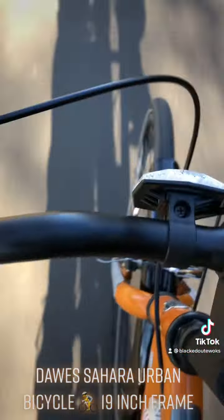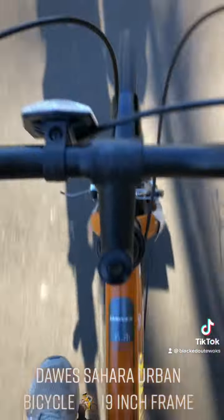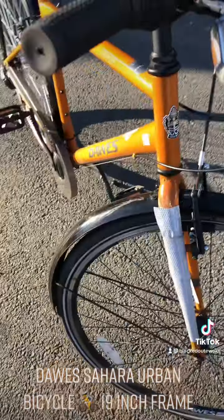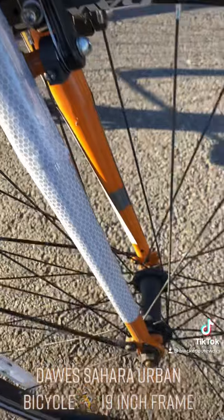The mudguards rattle a bit, especially when you go over bumps and stuff like that. You really feel it — you feel it in your arms as well. But the pedaling is good and you can get a good bit of speed going.